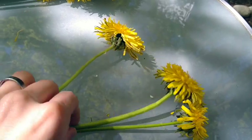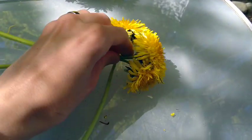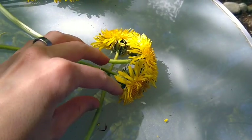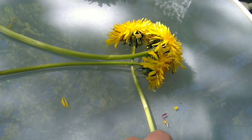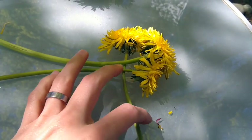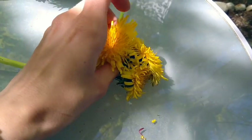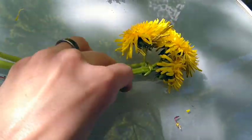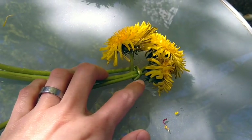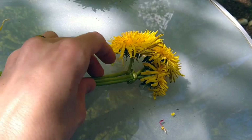So to make this pattern, you start by putting this dandelion underneath the first 2. And what you're going to do is take the end of it, pull it over here and through there — like that. So that you've gone underneath, over, and then behind its bloom. Like that.